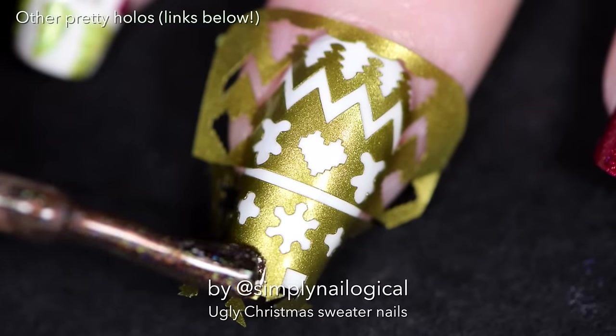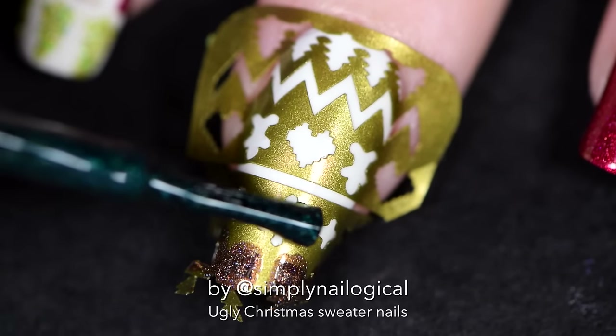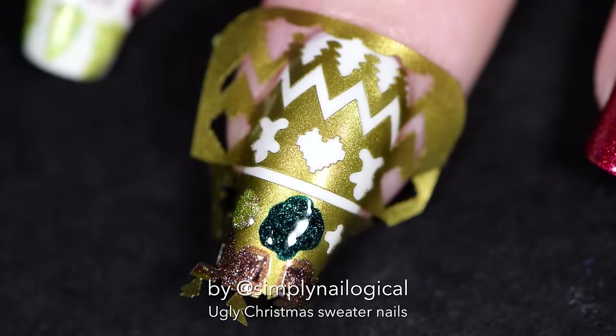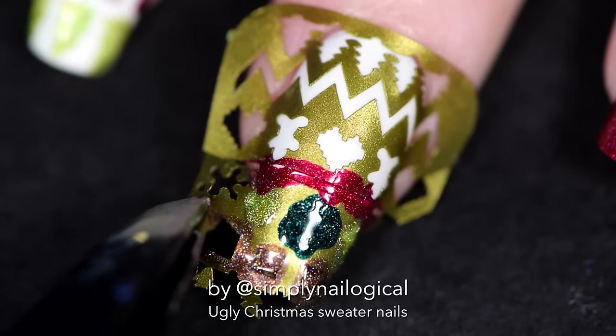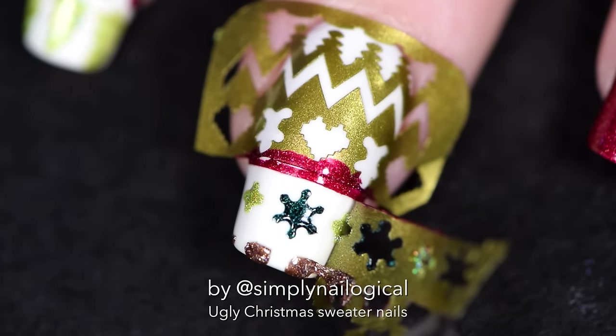I put the links below to all the polishes in the video description box. Start filling in your nail vinyl designs with different colored holos, whatever colors you want. Make sure to just fill in one half of the vinyl so you can peel it up first. Let's see how this goes — shouldn't rip up the base because I used a regular base coat for once.